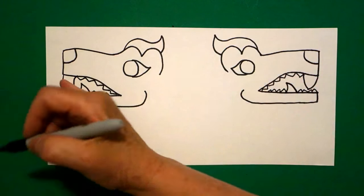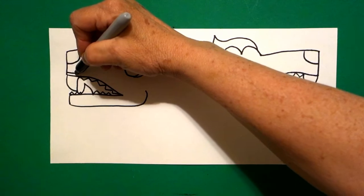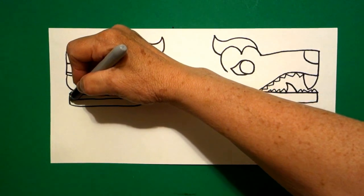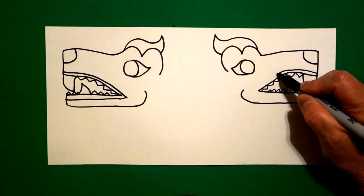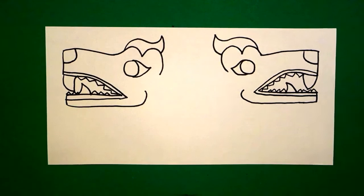Now I come back to the left, and right above, I'm going to mimic this line. So I draw a slightly curved line out, straight line in, connect on the left. Come on the right-hand side, we're going to do it again — slightly curved line out, straight line in, connect.